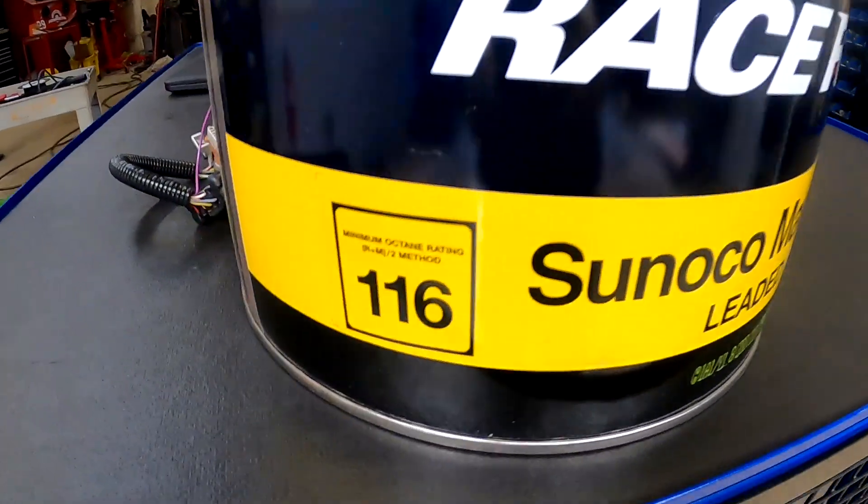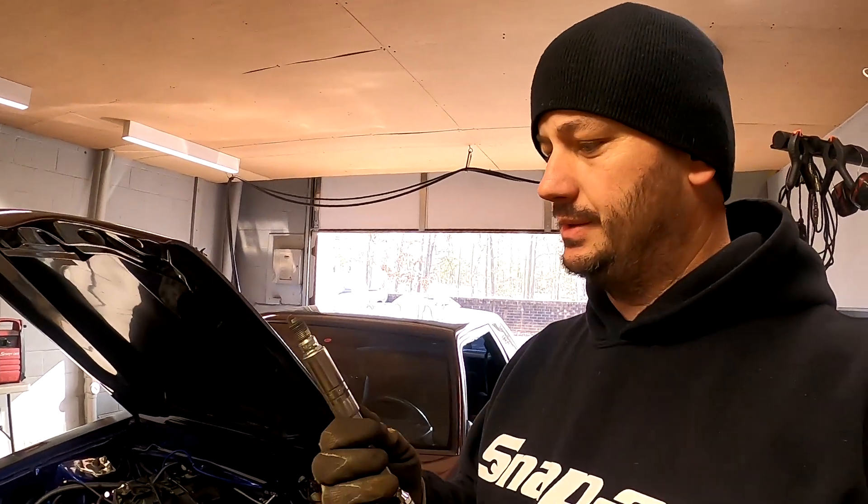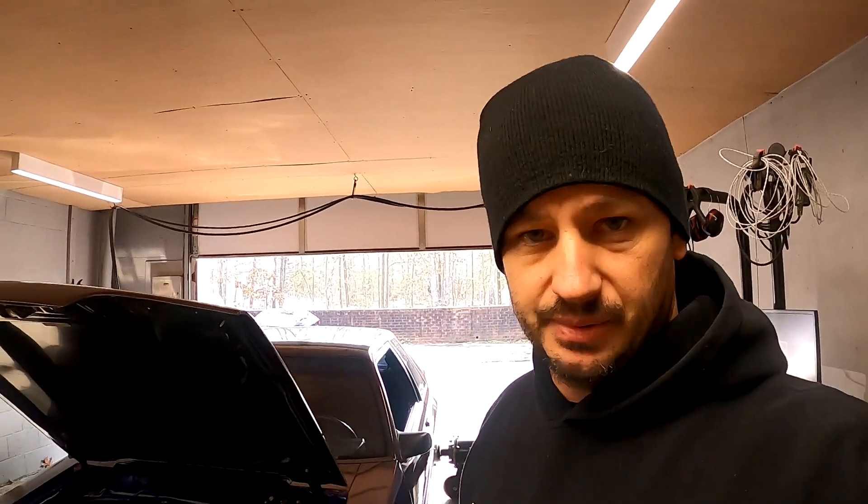That pump moves some fuel. All right guys, this thing is set back up on the dyno. Just pulled some plugs out to take a look - I want to be able to keep an eye on things a little bit closer, and I want to drop down one heat range on plugs, so I'm going to go ahead and replace all the plugs.